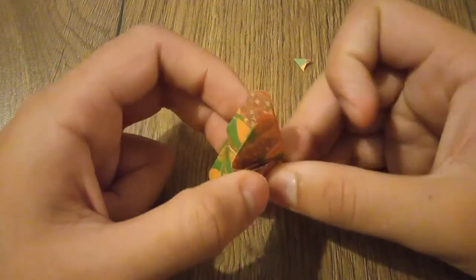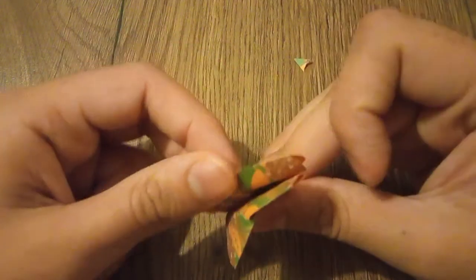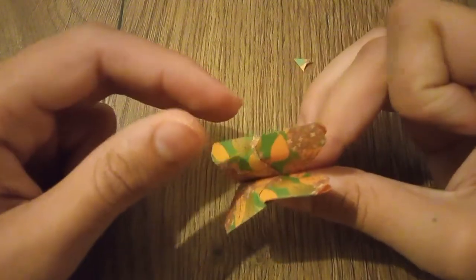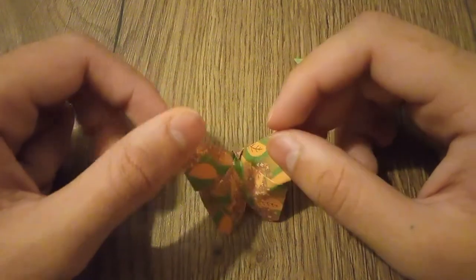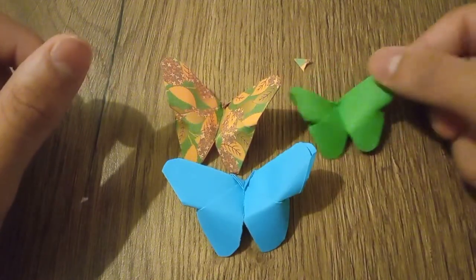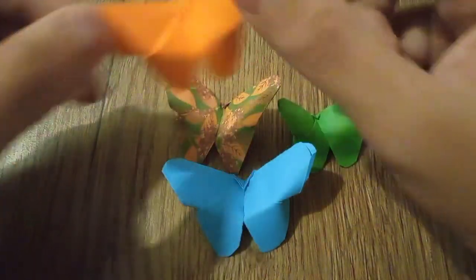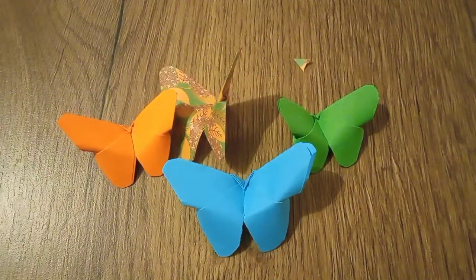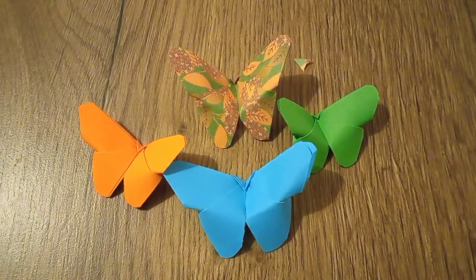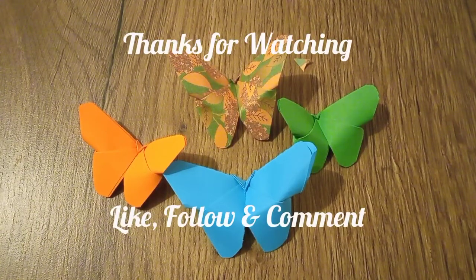After you complete this step, fold the butterfly in half and your butterfly is ready! So guys, if you like my tutorial make sure to give a like, subscribe, and follow my page if you are on Instagram. Thanks for watching!